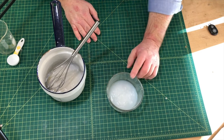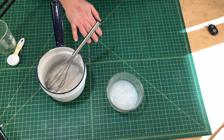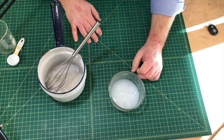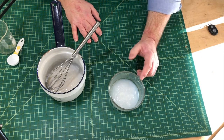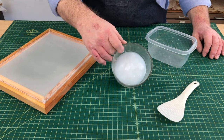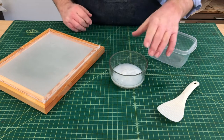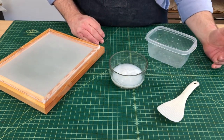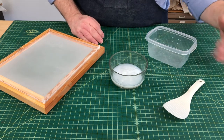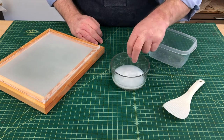This paste is ready to go, so I'm going to leave it for about half an hour to cool down out in the air. Then I can put a lid on it and put it in the fridge. We want to make sure the paste is gelled in order to do the next step — to strain it and make it useful. With paste, it only really lasts about a week, so I'll use this up over the next week and then make a new batch.